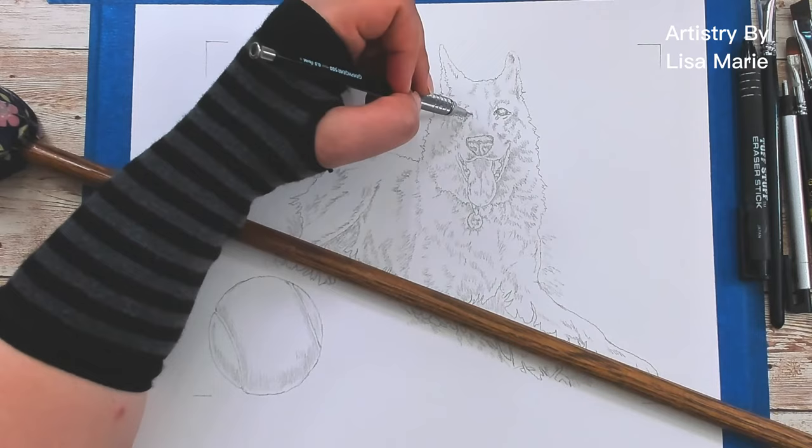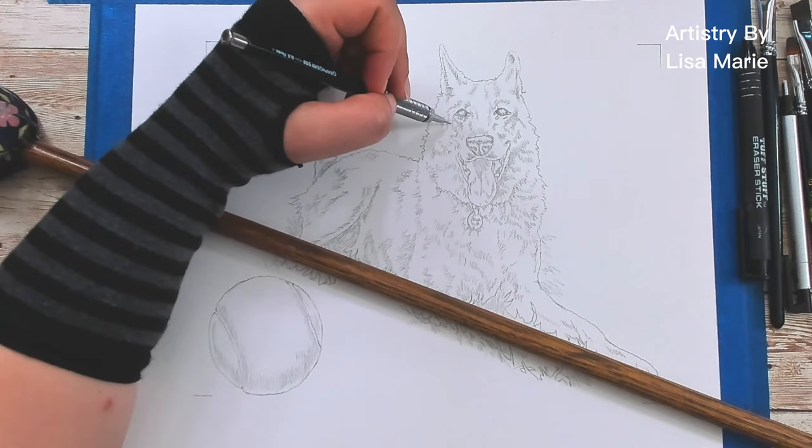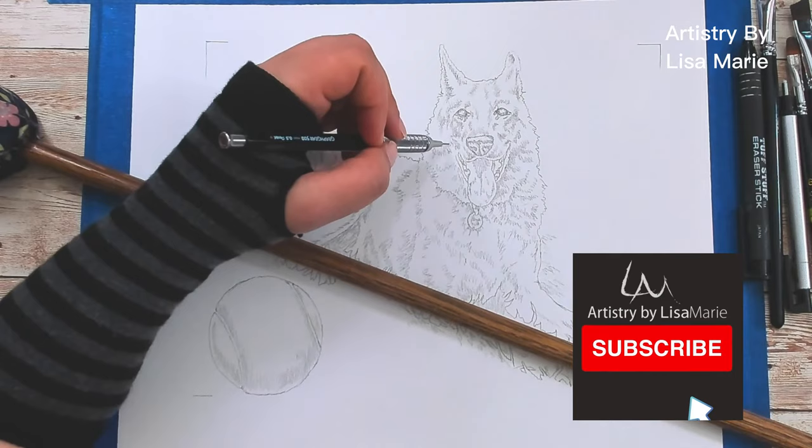Real quick, before I get lost in the world of art and totally forget, be sure to like this video and subscribe to my channel so you don't miss my new videos.